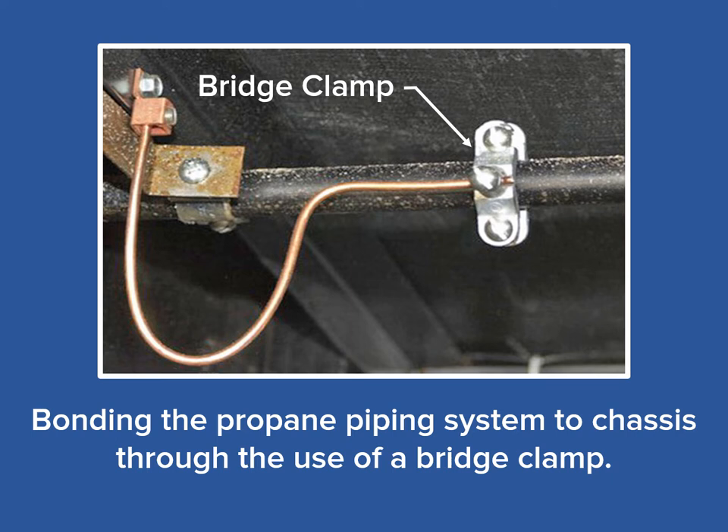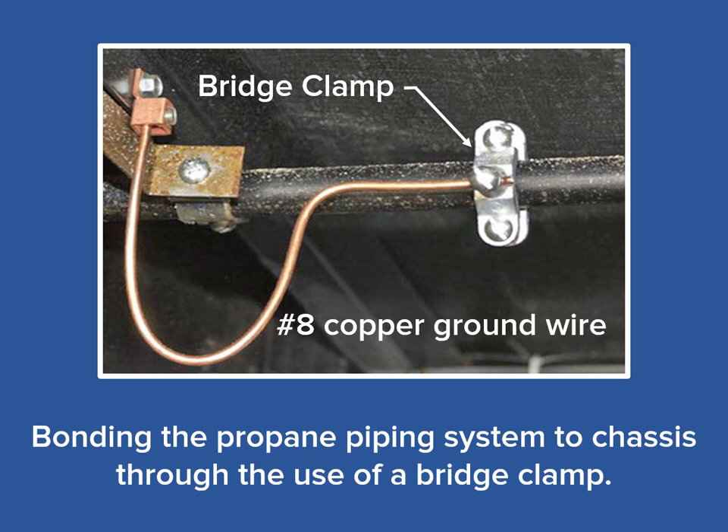The first method utilizes a bonding or grounding clamp — seen here on the right side of the photo — a bridge clamp. These bridge clamps can be used in a couple of configurations depending on the diameter of the pipe being bonded. Connected to the bridge clamp is a number 8 gauge wire, which can be either solid or stranded, but it must be a listed wire. The use of listed wire assures that the circular mill area, or the diameter of the wire, meets the requirements of the National Electric Code. At the other end of the copper ground wire is a listed ground lug secured to the chassis with a self-tapping screw. The self-tapping screw will assure that there is continuity established between the copper lug itself and the chassis.